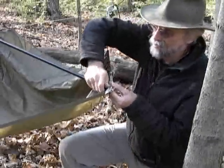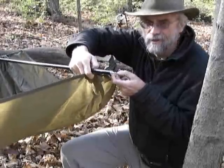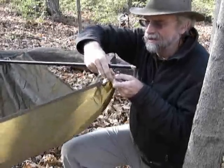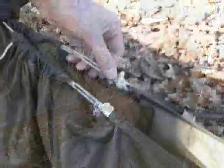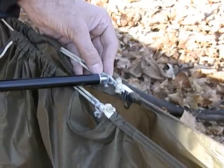I found a nice way to attach my spreader bars: when I make my hammock, I have two loops of cord coming off the suspension and then a little ring of lightweight cord. I slip the nub of the spreader bar right through the ring, which secures it inside the two loops so it doesn't slip away.